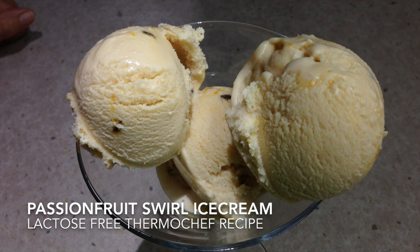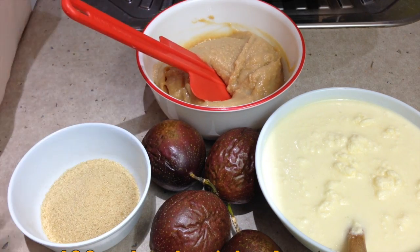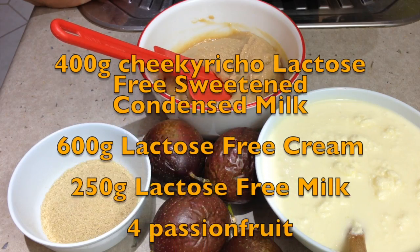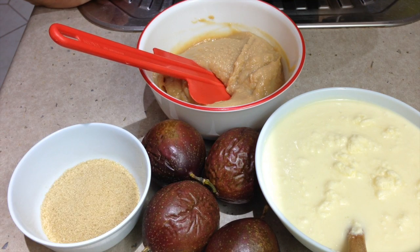Hi and welcome to Cheeky Richo's Lactose Free Passion Fruit Swirl Ice Cream. I've showed you how to make our lactose free condensed milk, and our lactose free cream is going to be used in the ThermoChef to make a delicious creamy ice cream. We're going to have a passion fruit swirl through it, using fresh passion fruits made into a syrup with raw sugar, swirled through at the last minute.